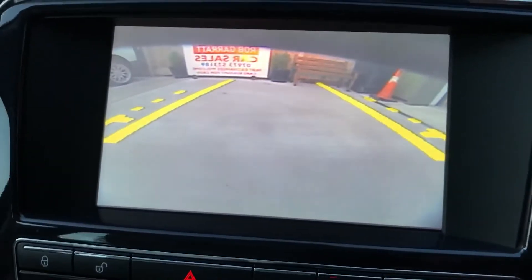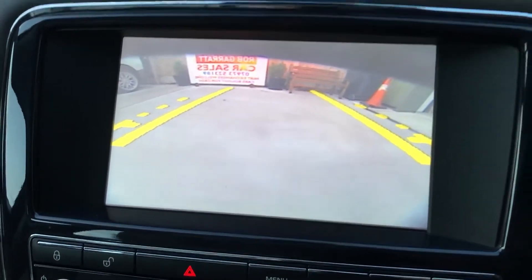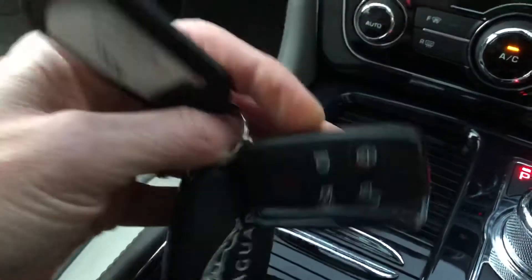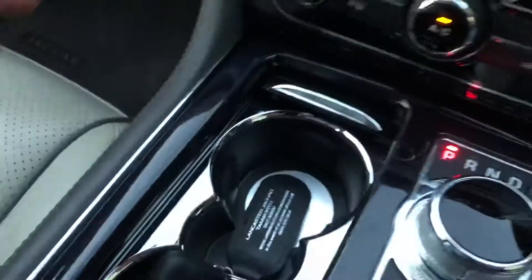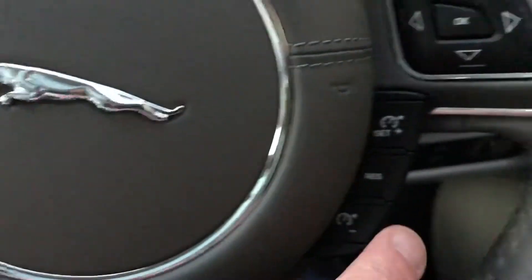There's a nav menu which brings up the display. Also if you select reverse you get the rear view camera, which is always useful especially in a car this size. There's also storage in there. Steering wheel mounted controls include Bluetooth phone controls and cruise control.